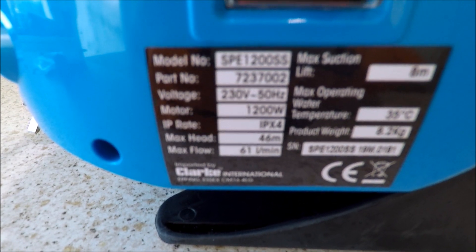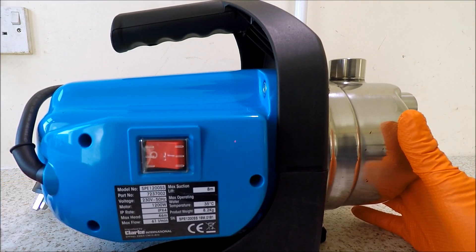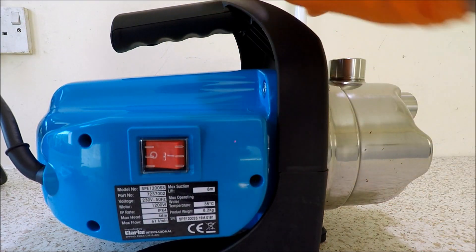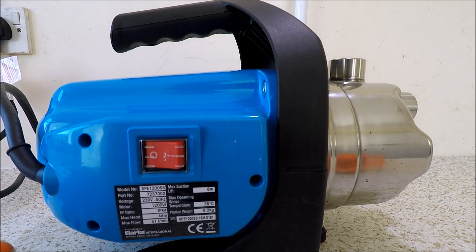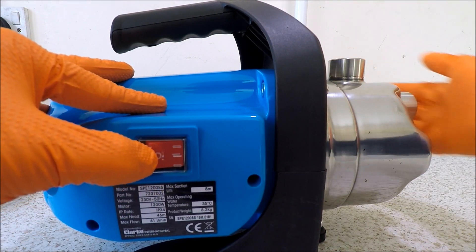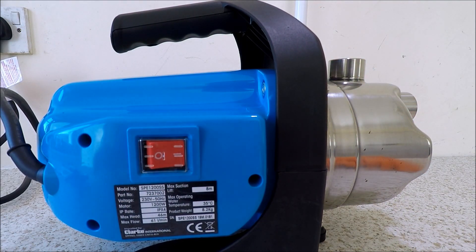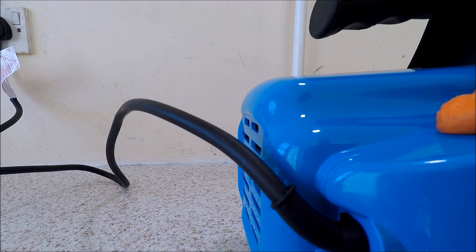So there's a nice bit of gravity and weight to it. Overall, very quiet — self-priming — we'll just plug it in and see how noisy it sounds. So plugged in, power switch on — it's actually very quiet.